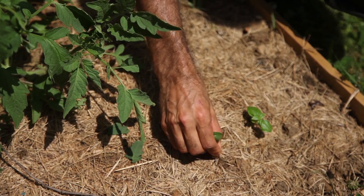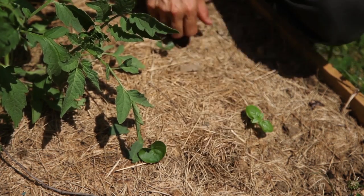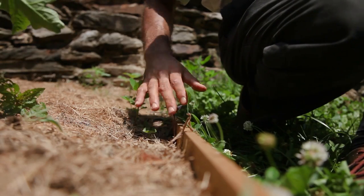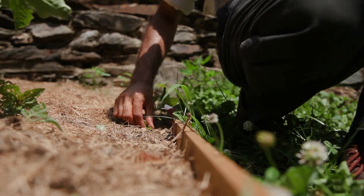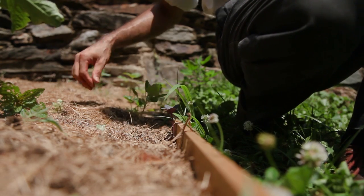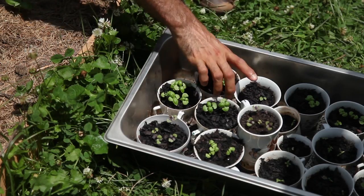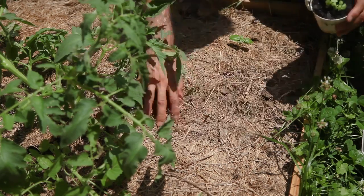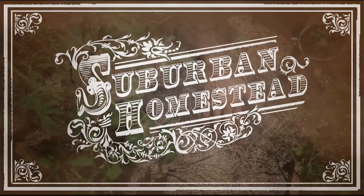From my earlier direct seeding fiasco, I had two surviving basil plants, and even though they were two weeks older than my new pre-sprouted batch, they were still on their second set of leaves. A few weeds dotted the line where they had been sown, but removing them was quick work due to the density of the mulch layer.